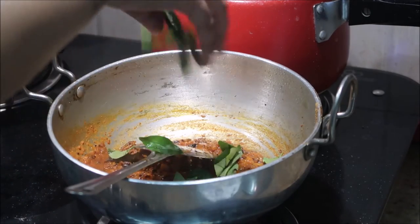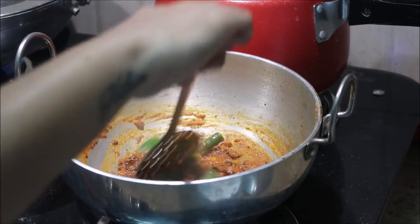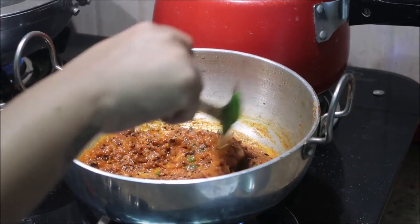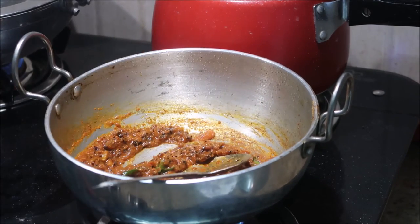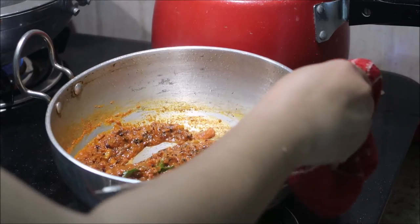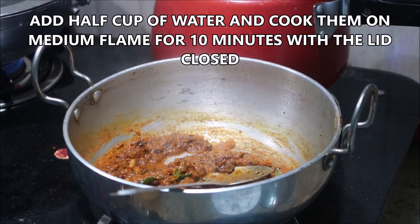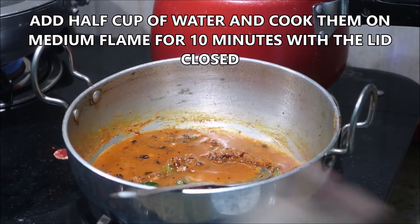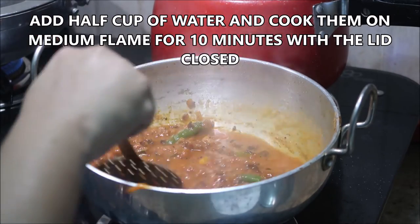Before adding the water, I'm adding the curry leaves and green chilies — a few curry leaves and four slitted green chilies. Now add half a cup of water. If you want to add more water you can definitely do so.